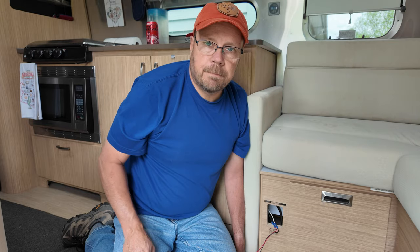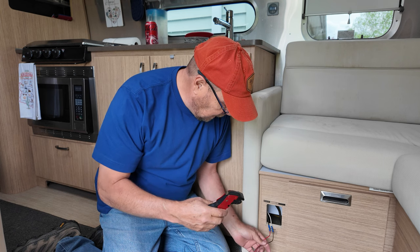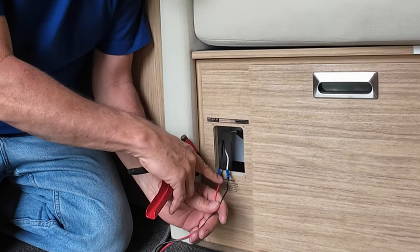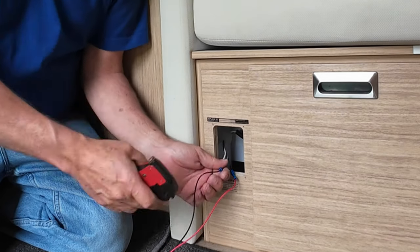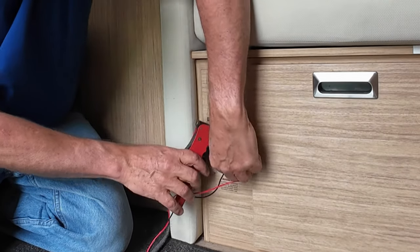This is a wire cutter and stripper tool. One thing you need to make sure you keep track of is the black is the hot lead or the red wire, and the white is the ground. You don't want to mix these up or it won't work correctly. So I'm gonna cut this.